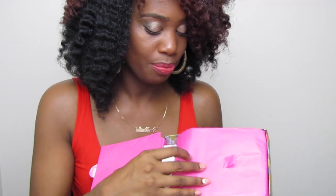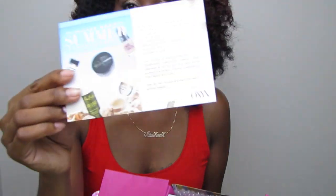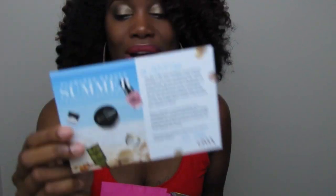Of course you have the beautiful pink paper inside. We're gonna get right into the box. First of all, you have your card that has detailed information about what's included in this month's Onyx box.